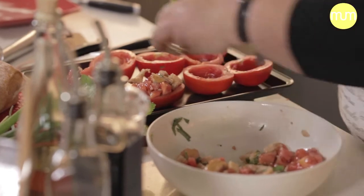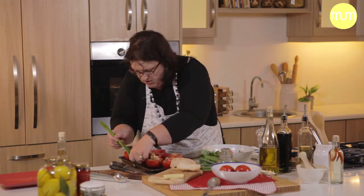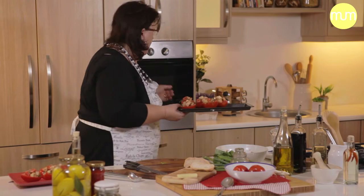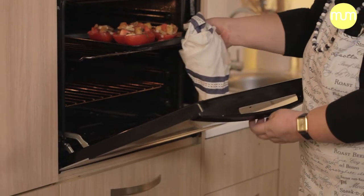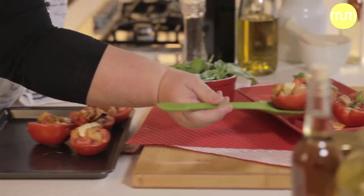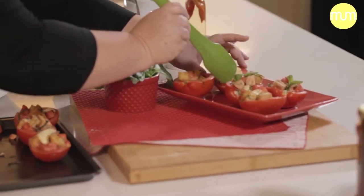Make sure that each tomato half gets cheese and tomato and bread, and then I'm going into the oven with these babies. I kept some fresh and these ones I put under a hot griller so the tomato doesn't really cook — it just gives it that warm little hug. It's just really a matter of preference.